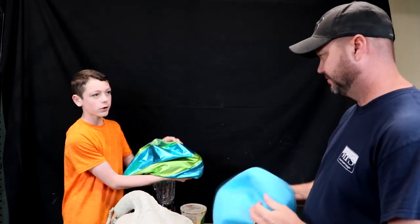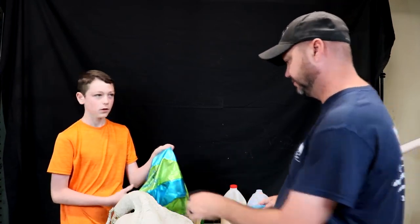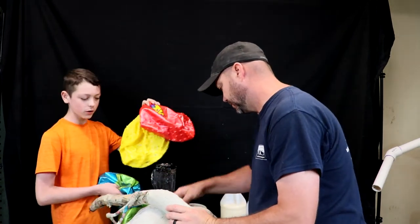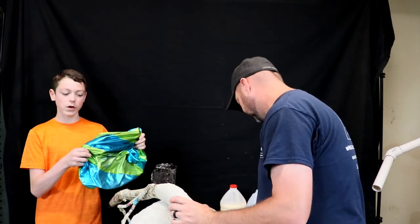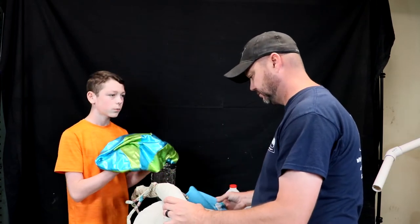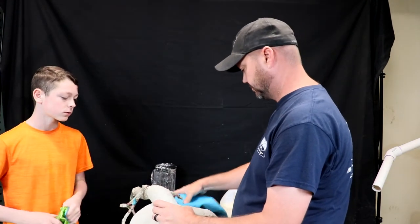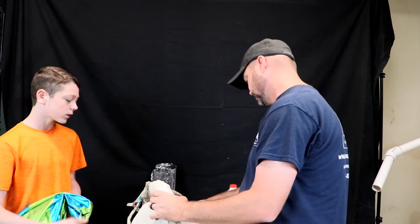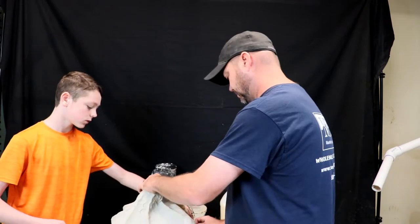We got our Chuck E. Cheese ball here that we don't use anymore. I think this is gonna be the right size, but I feel like we're gonna have to put both of these in there — I think they're gonna be too weak on their own. This is the biggest out of them all, but it's soft, like the rubber is thinner.